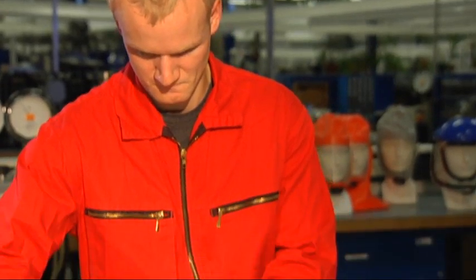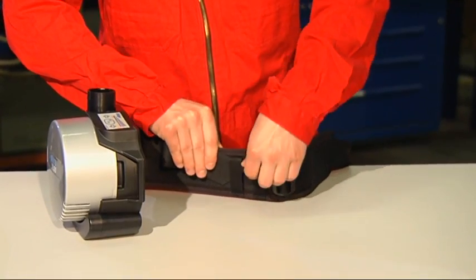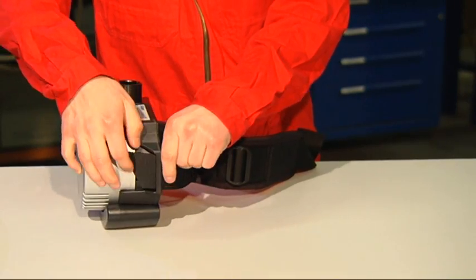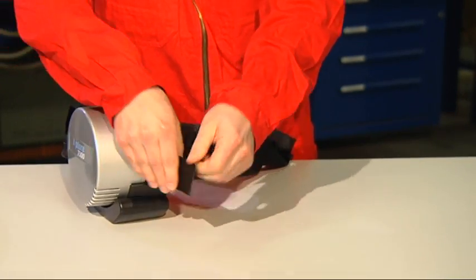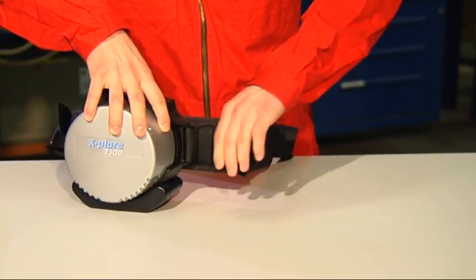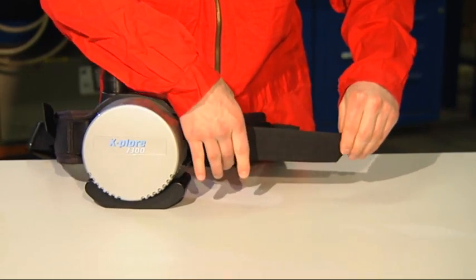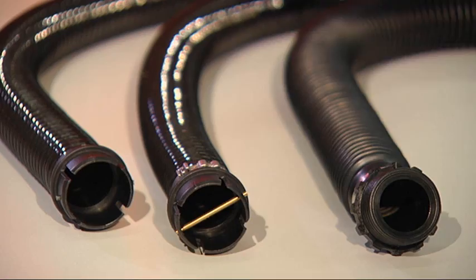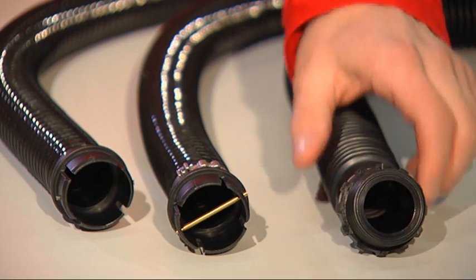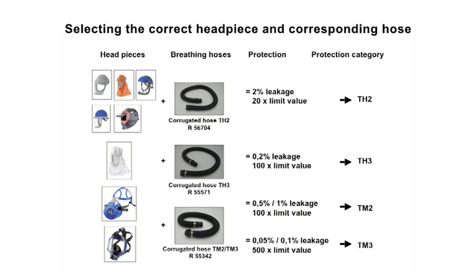Next, attach the carrying strap to the unit. Alternately loop the belt straps through the tabs on the unit and the belt and attach to the buckle. Select the correct respiratory hose for the headpiece and application at hand. Depending upon the protection category desired, select a suitable headpiece and corresponding respiratory hose.